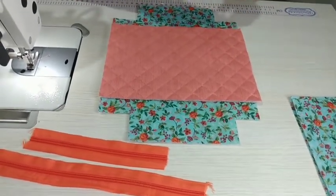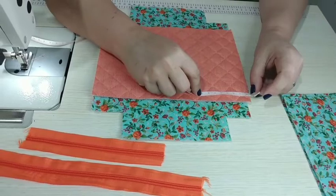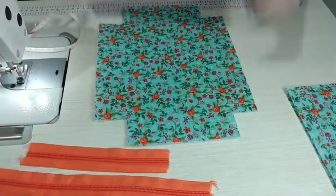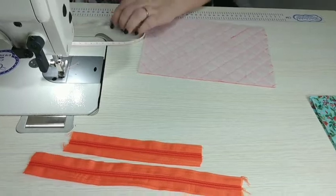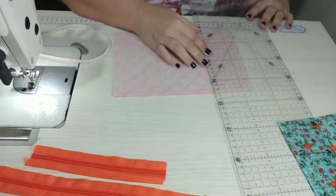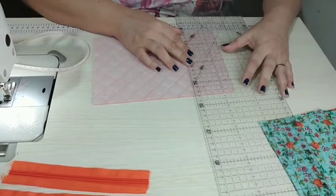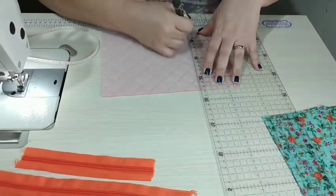Essa parte eu nem vou contar porque ela vai dobrar. Vou descer mais um pouquinho e vou cortar com 7 centímetros. Pego a minha régua e marco aqui 7 centímetros: 1, 2, 3, 4, 5, 6, 7. Sem a base de corte fica mais difícil, mas faço um risco e corto com a tesoura. Pronto, 7 centímetros.